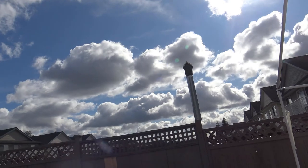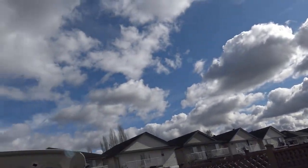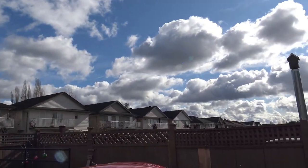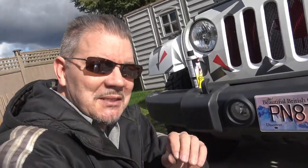Hi everybody and welcome to Photomic's Garage. We finally have a beautiful day up here in Vancouver, Canada. Just take a look - we got a few clouds, but look at that sunshine. We'll ignore that black cloud, but just look over there. Beautiful sunshine. So it's a sunny day, and it's a perfect day to work on my 2014 Jeep Wrangler right here.